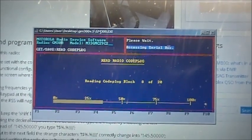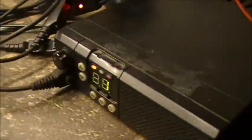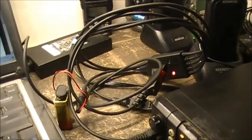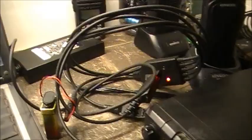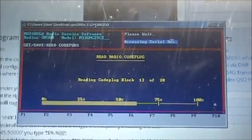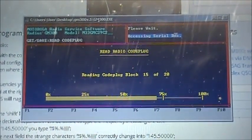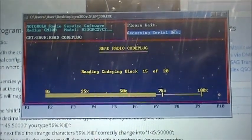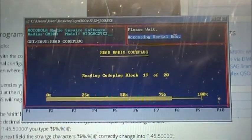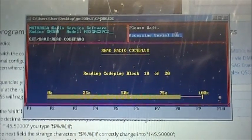Hello guys, today we're programming a Motorola GM300, this critter right here. I'm using a universal Motorola programming cable, and basically the software is GM300 version 0.5. You have to set up your folder — you have to put a repeater in there, your archive in there and backup. There's three folders you've got to add and then tell the program to set it up.